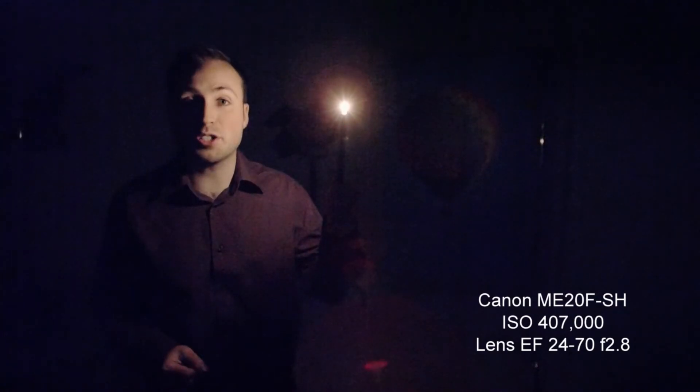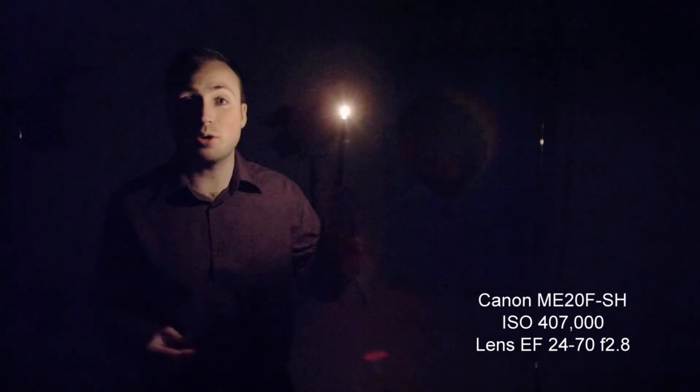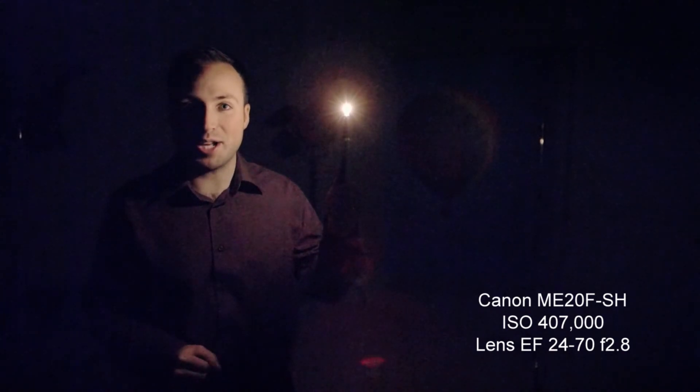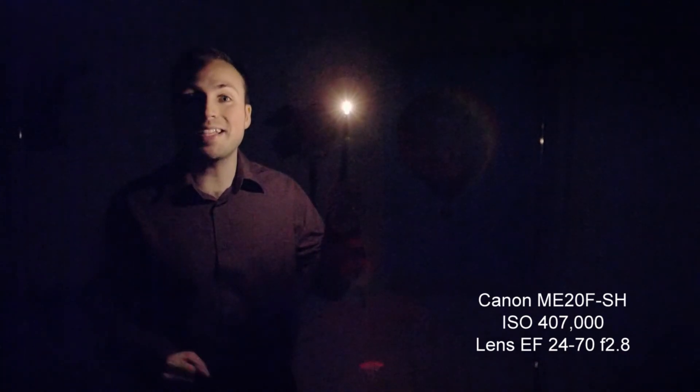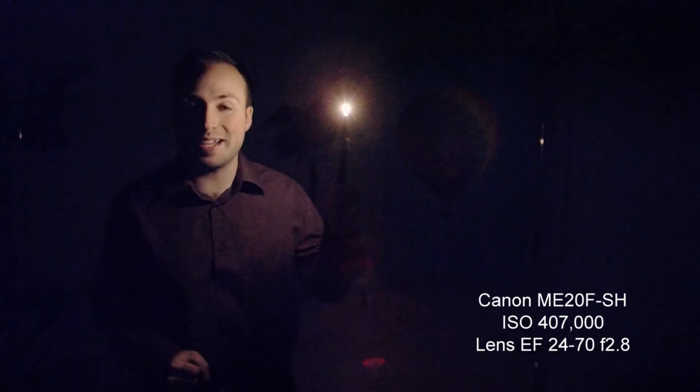For applications such as astronomy, wildlife, documentaries, surveillance, or shooting underwater, this is a real game changer. In fact, you might say that the ME20FSH lets you see things in a completely different light.